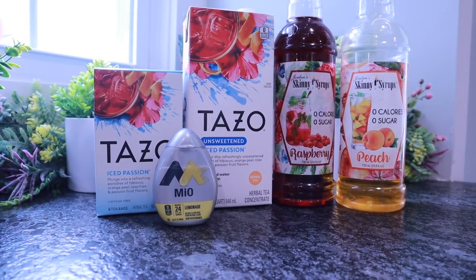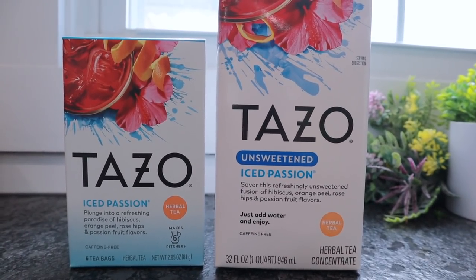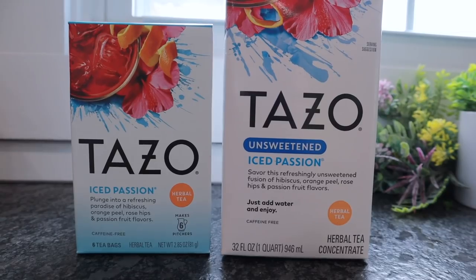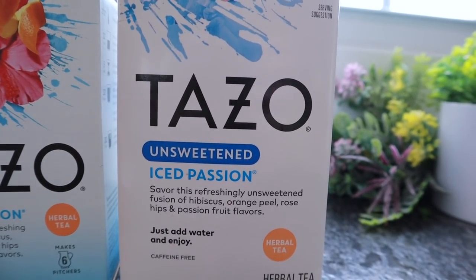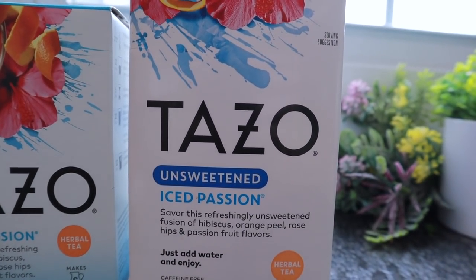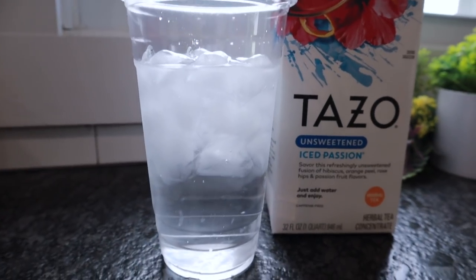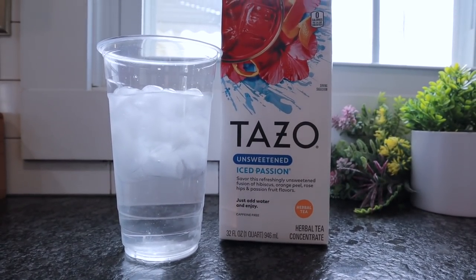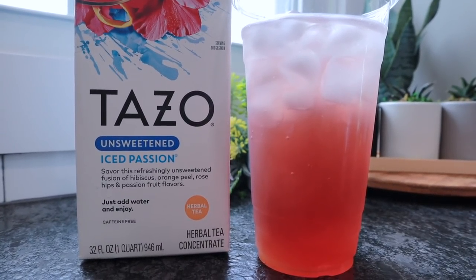The Starbucks recipe uses passion tea lemonade, peach juice — which is something I definitely can't have — and raspberry syrup to sweeten. For the passion tea, you have two options: the Tazo iced passion herbal tea bags, which I bought in bulk on Amazon and I'll link below, or you can find them at Target. If you don't want to brew your own, you can use the Tazo unsweetened iced passion tea in the concentrated version — I found this at Whole Foods. I'm going to use the concentrated version today, adding it to a cup of ice and water.